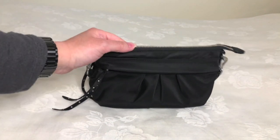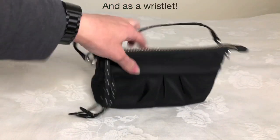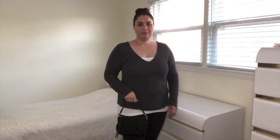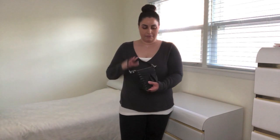Now I will provide you with some mod shots of the wristlet as a handheld bag and a crossbody bag. Here's the MZ Wallace Harlow wristlet as a handheld bag on me. You can also wear it in the crook of your arm or as a clutch. Now I will show you how the Harlow wristlet looks as a crossbody bag.